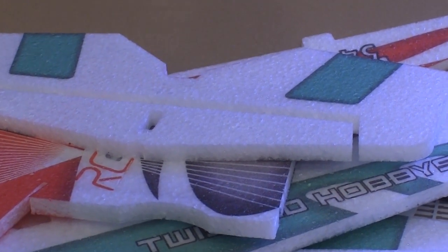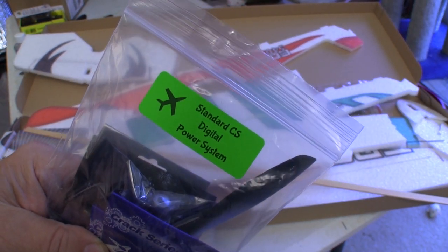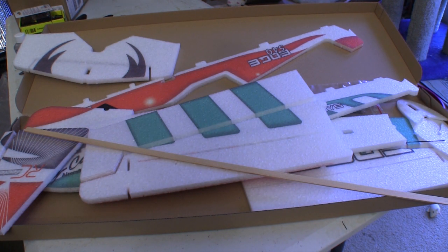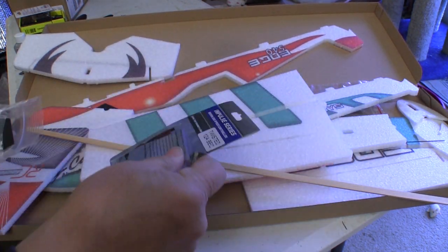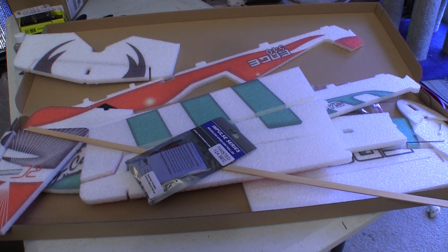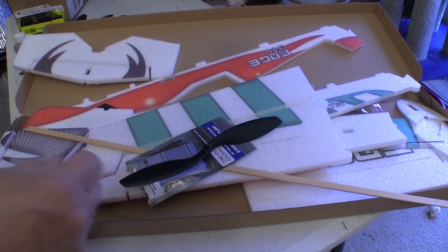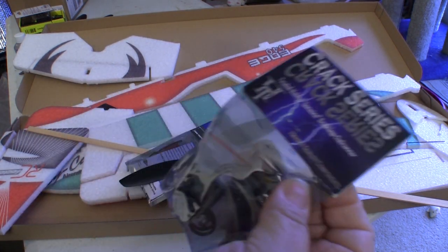I also ordered the standard power system. They have a couple of different levels of these systems, but they all come pretty much complete and you get everything you need to get the plane going except for a receiver. All the components like this ESC are very small and light. You get one prop with the power system, but make sure you buy more because they will break eventually. You also get a little motor that has plenty of power for this airplane.